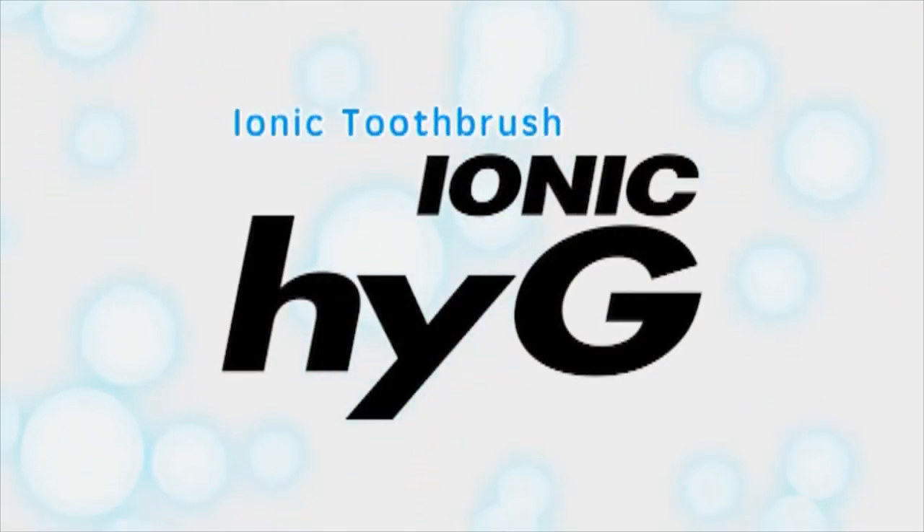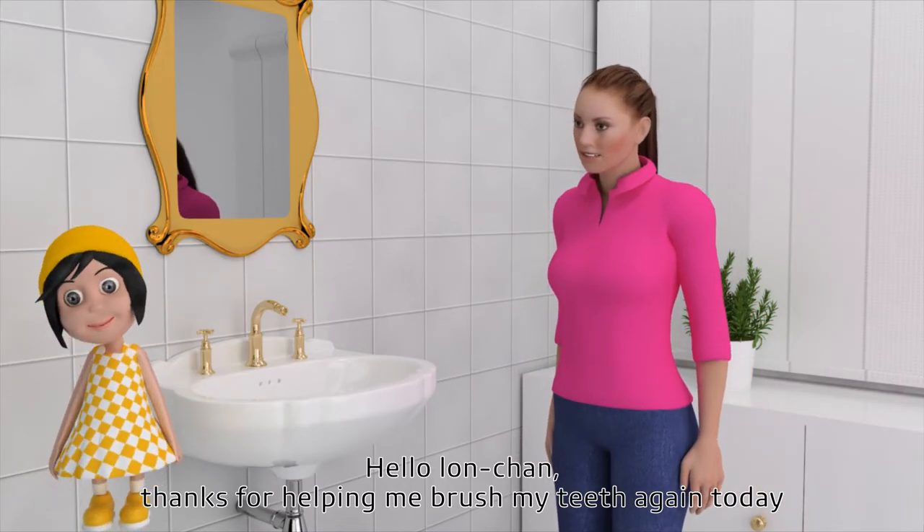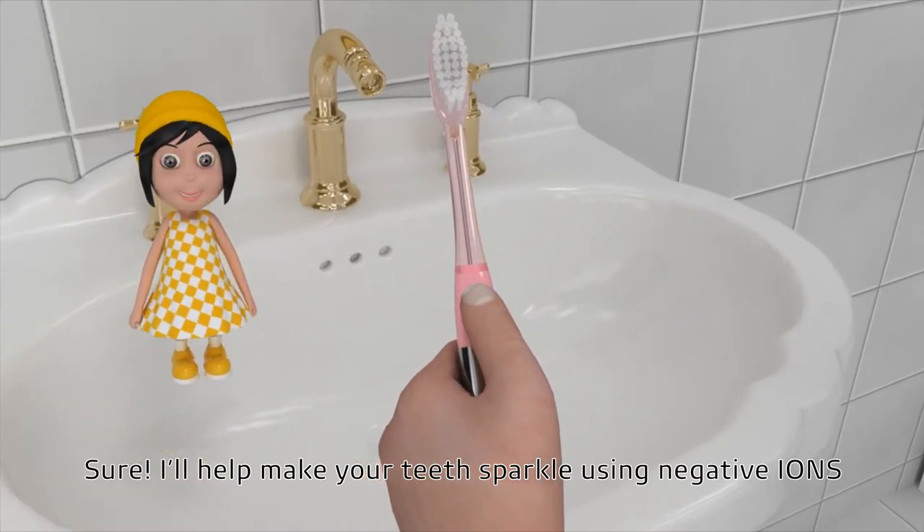IONIC TOOTHBRUSH HI-G. Hello, Ion-chan. Thanks for helping me brush my teeth again today. Sure! I'll help make your teeth sparkle using negative ions.